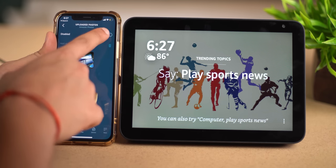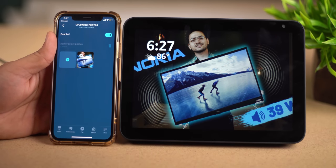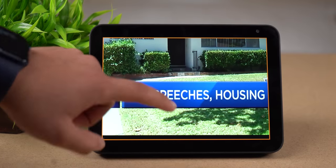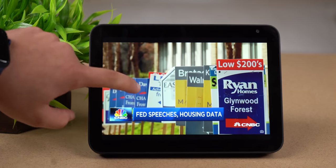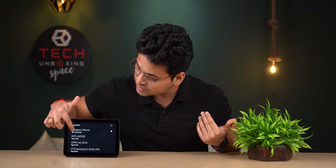Plus इस device का wallpaper भी customize करके change कर सकते हो — application की help से काफी आसानी से set होता है। इस device में काफी बढ़िया magnifying का option है: अगर आप कुछ read नहीं कर सकते तो triple tap करने पर screen zoom in हो जाती है, और फिर triple tap से zoom out। Plus इसमें Bluetooth भी है — directly phone के साथ connect कर सकते हो, voice command से या settings में जाके device select करने पर automatically connect हो जाता है।